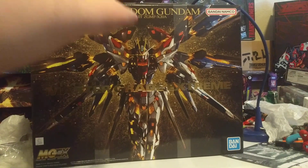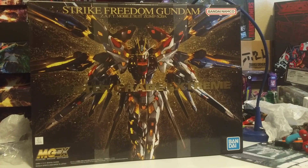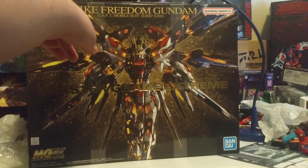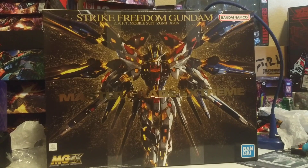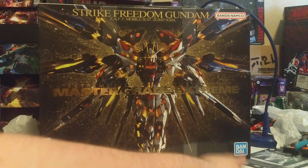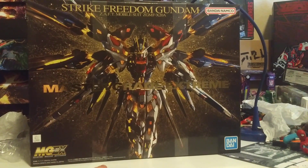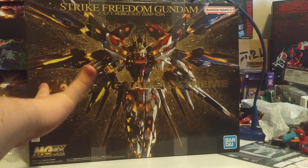At the front we have a magnificent render of the Strike Freedom Gundam with all its gold exposed. It looks beautiful — rendered promotional images. Up top: Strike Freedom Gundam, Zaft Mobile Suit, ZGMF-X20A. I don't have the context for that because I've never seen Seed. I know this is from Seed Destiny — the one people don't like — but sure, they'll still make model kits from it. Bandai Namco logo at the bottom. Bandai Spirits logo, Master Grade Extreme in the corner. Seed Destiny. Actual product made very slightly different from images on package. Bandai Spirits, 2022. At the front, embossed in gold: Master Grade Extreme.